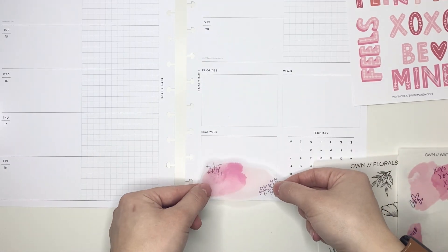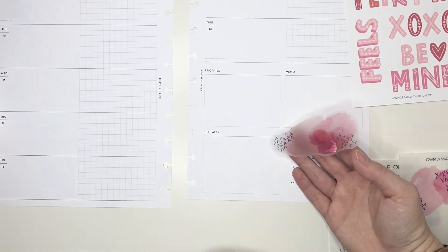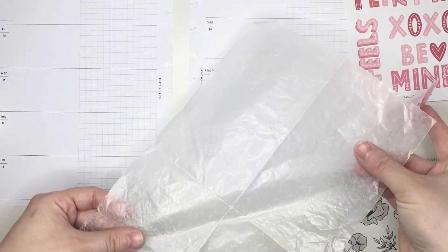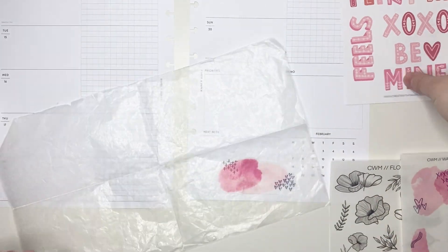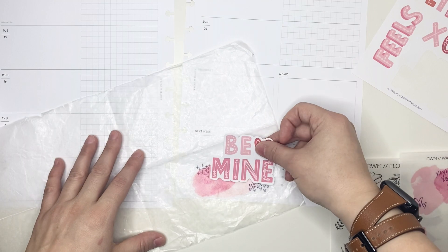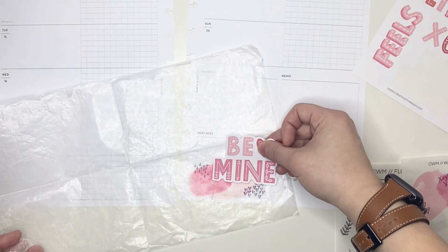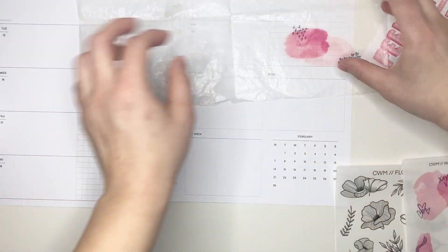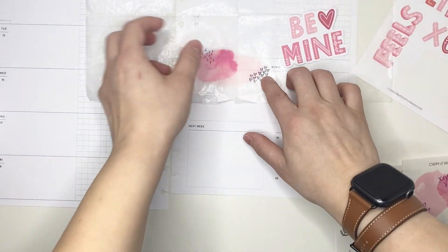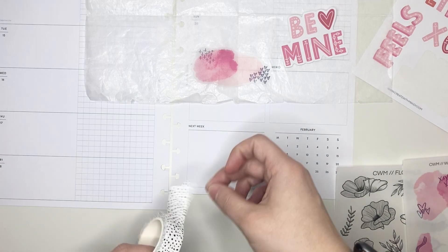I went a little bit more minimal this week with my spread and so I did not use all of the sheets that I pulled out. I am starting out in the next week box on the right page of the spread. I actually accidentally dropped that watercolor sticker on the sheet and kind of ripped up some of the paper when I was trying to pull it up, but once I have everything laid down you cannot tell whatsoever.